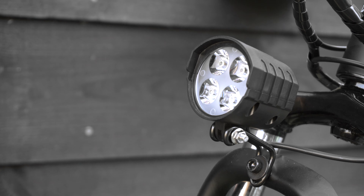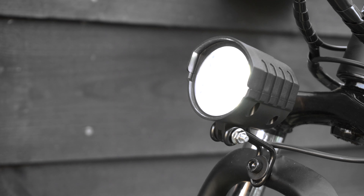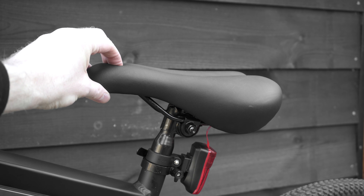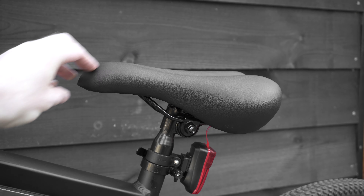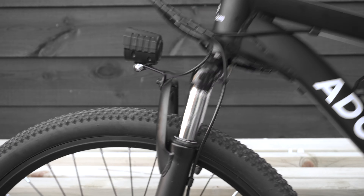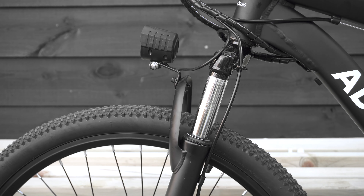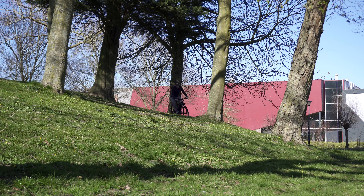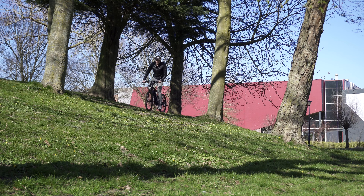ADO is a Chinese manufacturer of e-bikes and we've tested many of their products on the channel. They put a big focus on being affordable while getting you the best quality possible, along with a network of service centers dotted around the EU. Let me tell you what the A26 has to offer and if it's any good value for money.